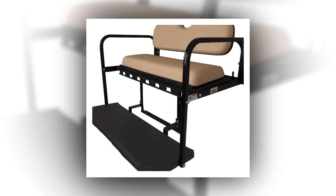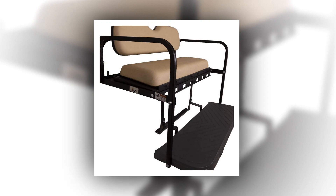Brand name: Madjax. Model name: Genesis 250. Color: buff/beige. Manufacturer: Madjax. Style: standard cushions. Outer material: polypropylene.